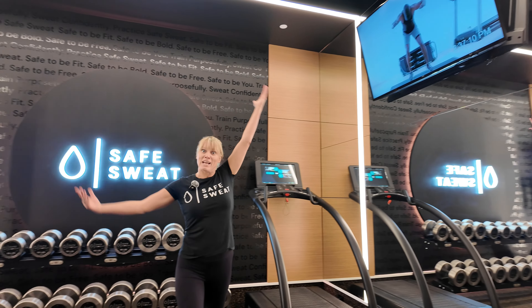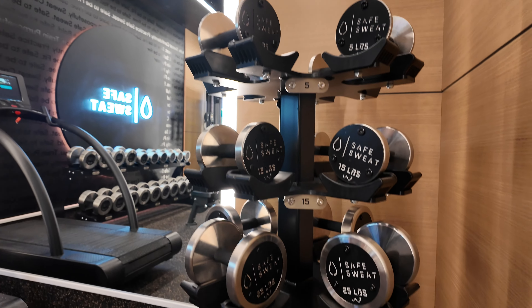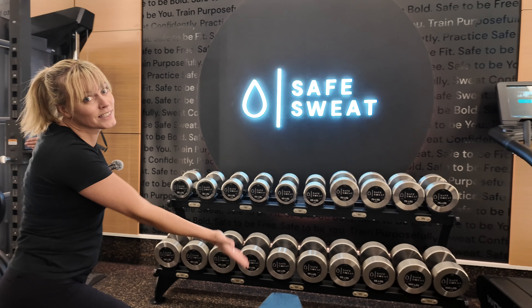We've got the Lux suite — bigger, so we have more space in here. Watson dumbbells, 5 to 100 pounds, TRX, squat rack, and more dumbbells. Washrooms and body composition available too.